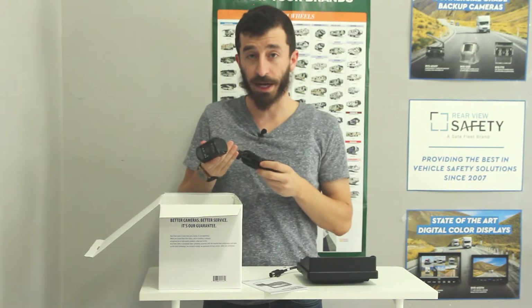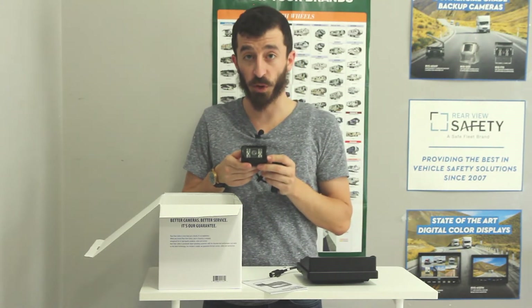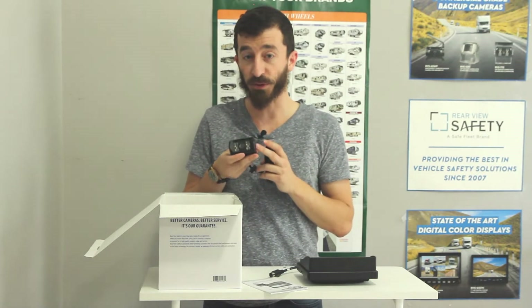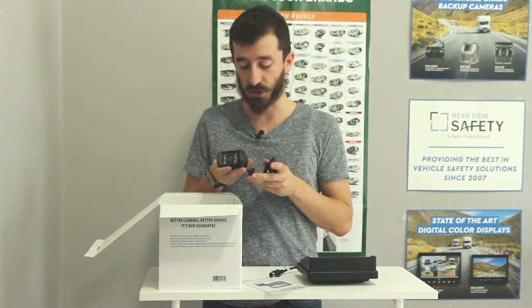The next item is our camera, our 770 camera. This has 130-degree viewing, also really nice and wide, and comes with 18 infrared illuminators. So you get up to 50 feet of night vision, which should be more than enough for all your needs.